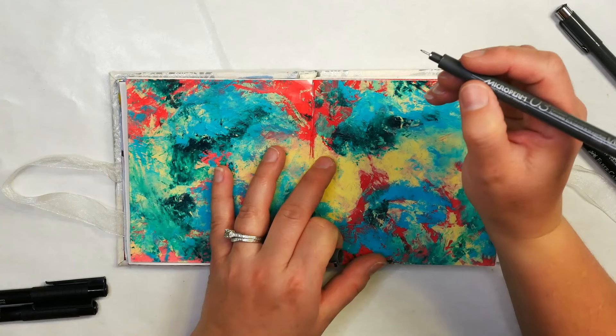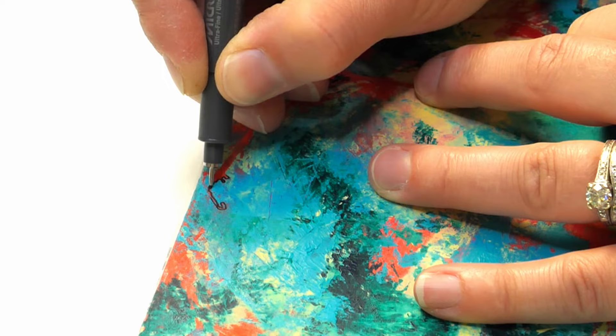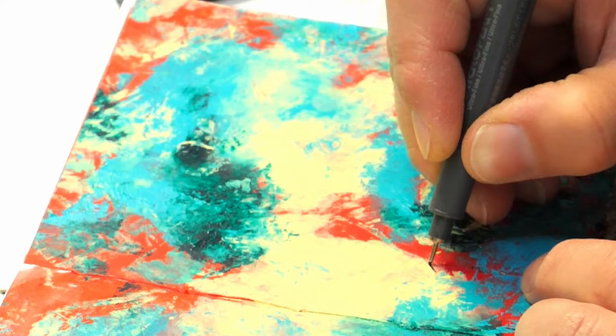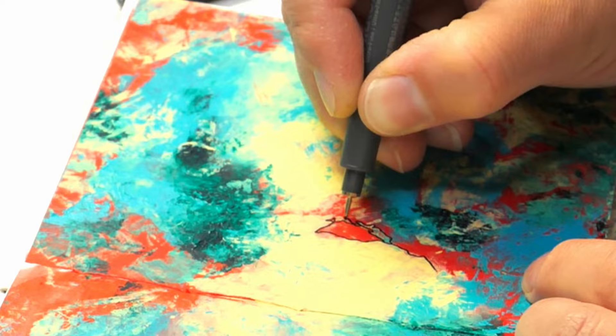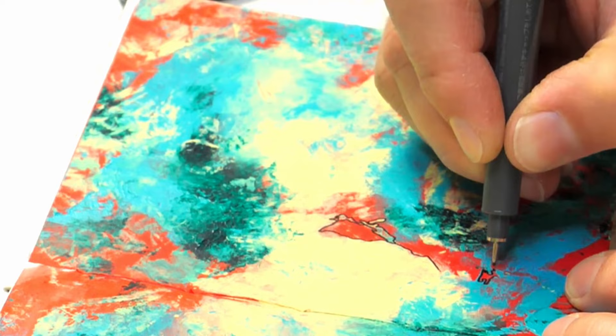We want to start finding areas to add details to. I'm starting by outlining areas that go around the different colors, basically adding in the areas that create contrast. What's neat about this is you can decide how much detail you want — you can take every tiny little mark, or you can just do some of the larger areas and leave out all the detail. But I personally love to add in these details. You don't have to be perfect about it — you can choose which areas to leave in or leave out, and you also don't have to outline at all. I like outlining because I find it really therapeutic.